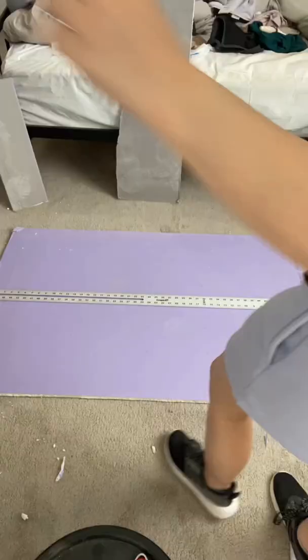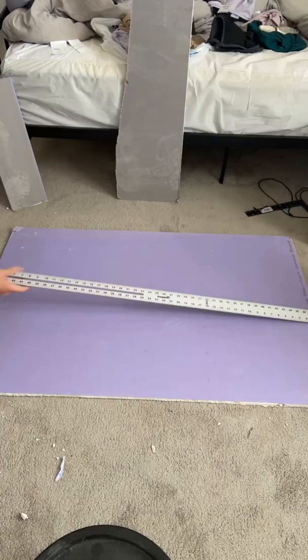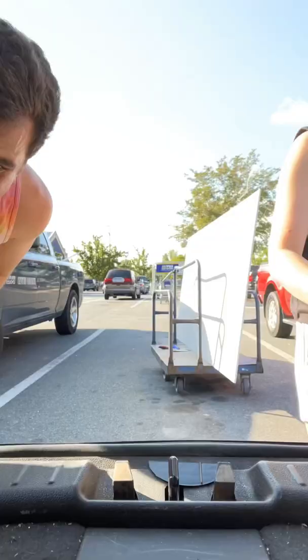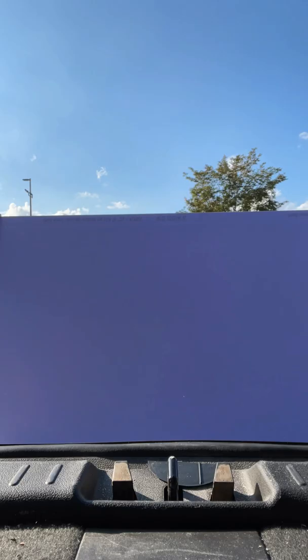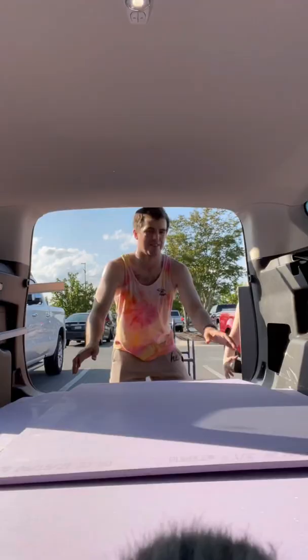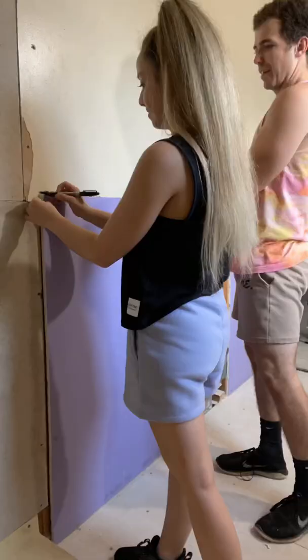I'm doing the same process on this wall. I know we're going to have smaller pieces, which means more seams, which you don't really want, but we couldn't fit the full sheets in our car. We ran out so we had to go to Lowe's and cut it in the parking lot — people were giving us crazy looks — but it got the job done. Came home and kept repeating the process.